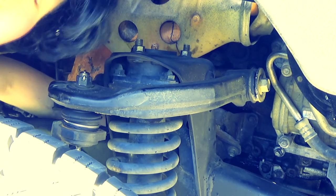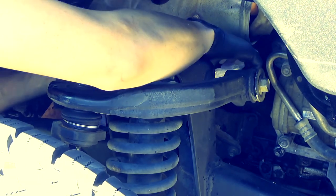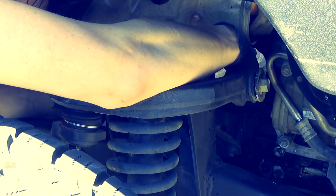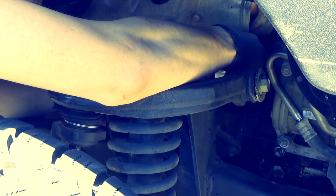Now we've got our oil filter loose. I'm gonna put it in this bag so it doesn't spill oil everywhere — keep this from being such a messy job at home. Take it off — here it comes, here it goes, there we go.